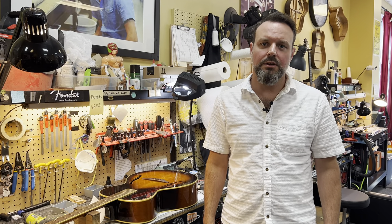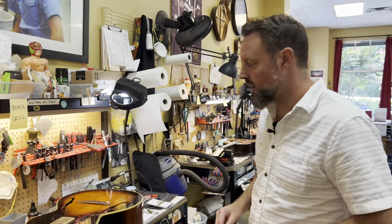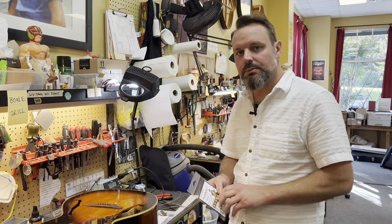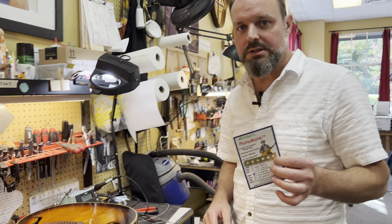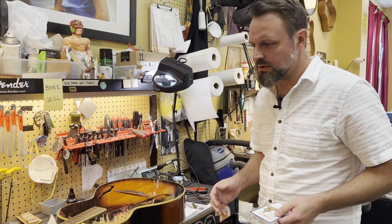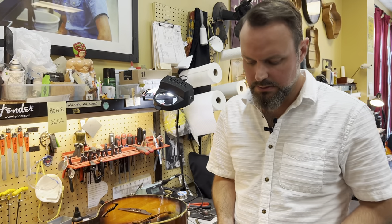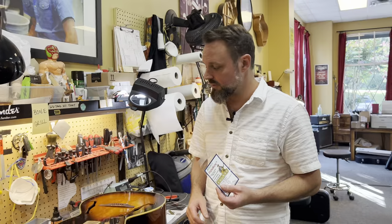Hello everyone and welcome back to Southeast Guitar Repair Academy. Today we're going to be doing a little more advanced install on a Mitchell's Plate Mate. So we have these standard ones. I'm actually kind of surprised we haven't done one of these on a basic acoustic before. It's a pretty simple install — there's nothing too crazy to it. These things are awesome. They are lifesavers.